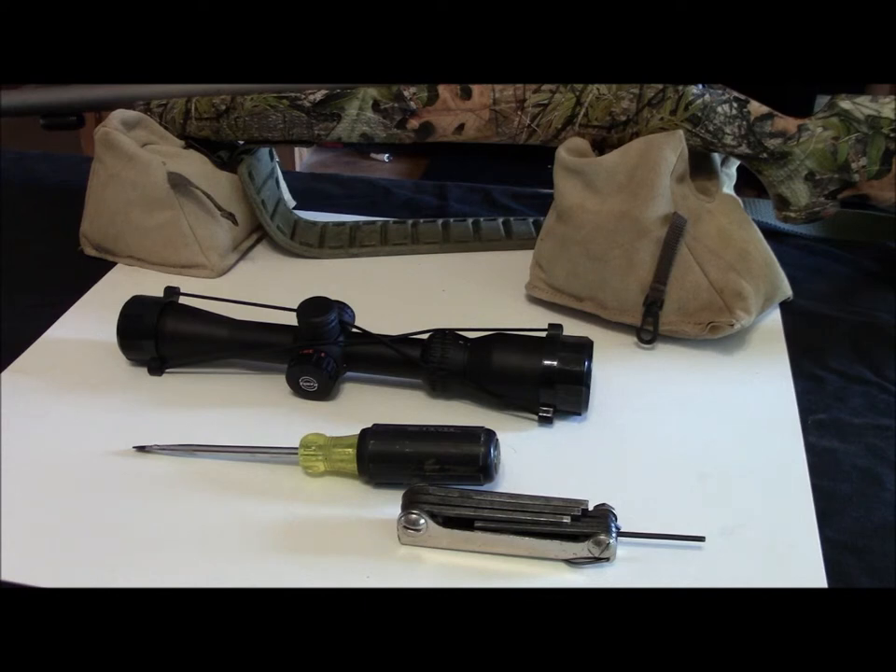It shouldn't take very much to put it on, so I'm not going to spend a whole lot of time on it. I just want to go through it and show you kind of what you need to do. Every gun's a little bit different, but not much. Then we'll take it out later, put it on the range, work up a load for it.